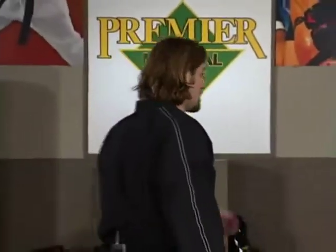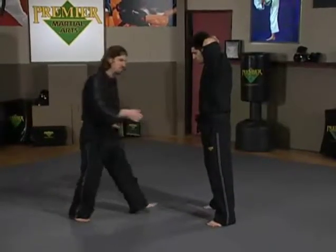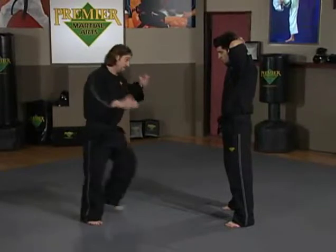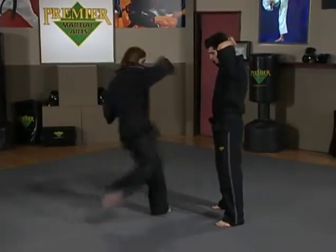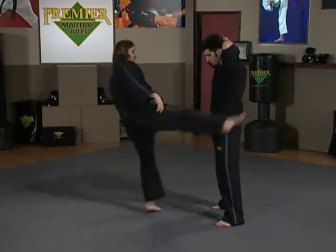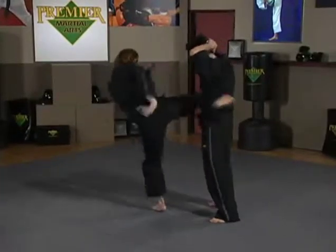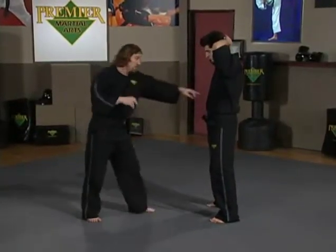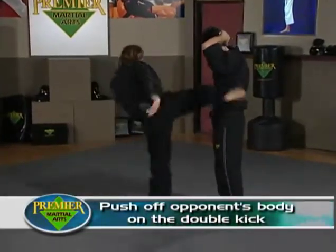We're going to work on double right kicks. Steven's going to put his hands above his head. I'm going to kick midriff with Steven so I can lay my shin across him — it's going to be a double kick, the same kick twice. Here, push off, right back in. Kick, push off, right back in. It's important, especially on a double kick, that I push off Steven's body, push it back such that I can throw my kick again.